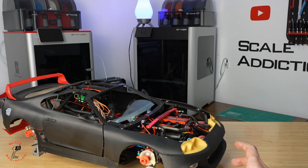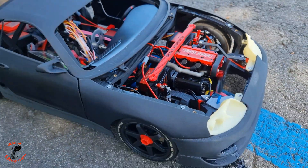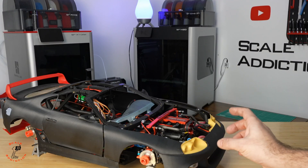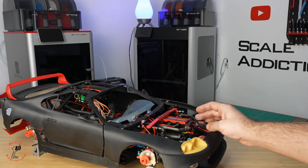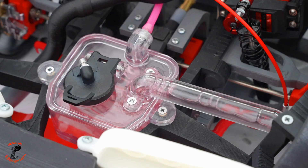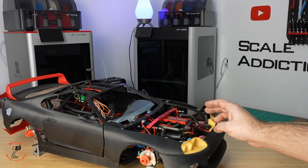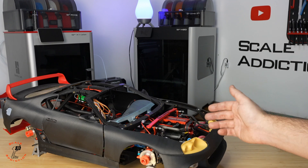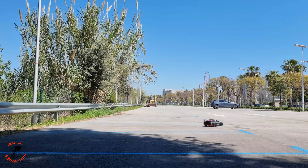I designed and 3D printed an 8-scale Toyota Supra with a nitro engine, but there is one thing I hate about this engine. I'm using a nitro engine that uses nitro fuel — you're supposed to use 20% nitro fuel, but in Spain it needs a special license to get that fuel, and I don't have that license, so I'm using 15%. With 15% you don't have that much power.